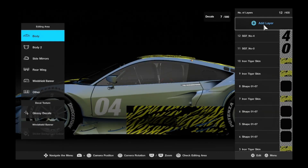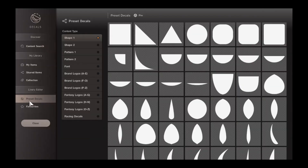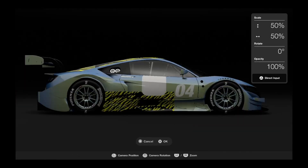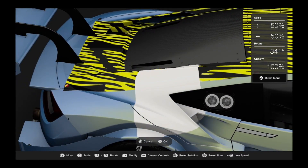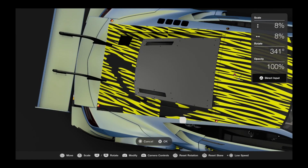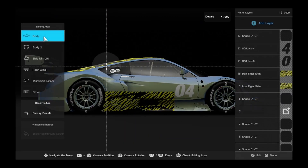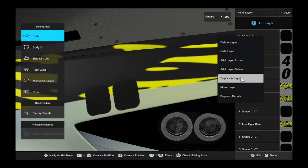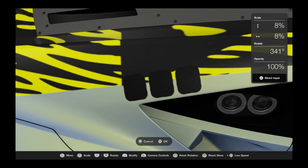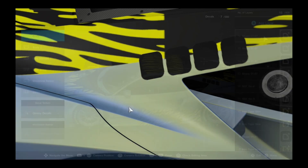Now I realised something wasn't quite right on the right hand side. We need to put the four little rectangular sections that we did on the left hand side onto the right as well. There is an easy way to do this which I've previously mentioned and which will be implemented in the next video, but for now we're going to do copy and paste. Making sure it's all lined up, doing duplications of the rectangular shapes. And with that, the right hand side is now done.